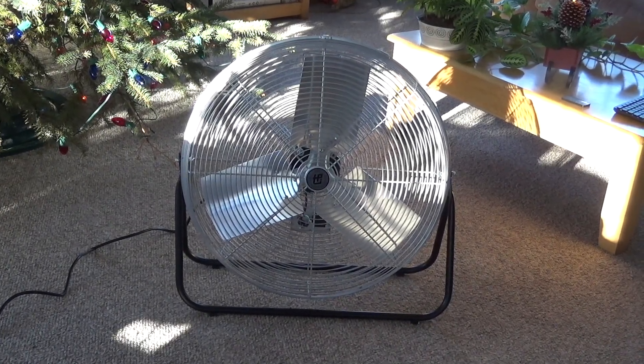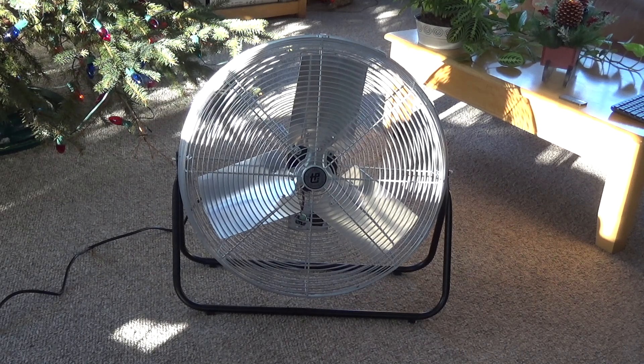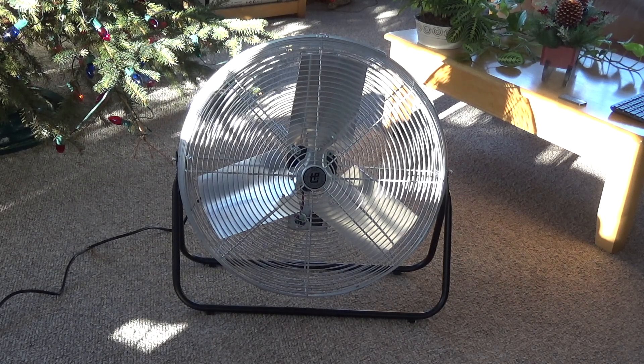Here is the TPI F24TE high velocity fan, and we're going to revisit this today because I want to test this in a larger space.